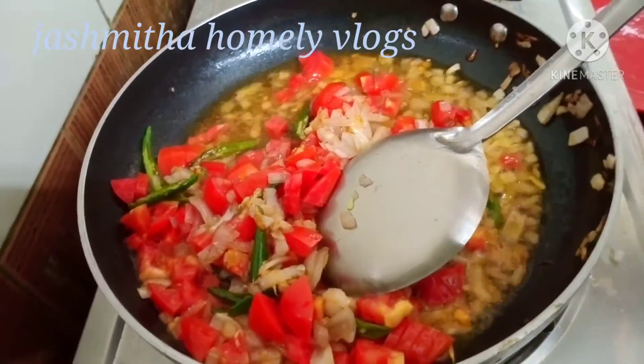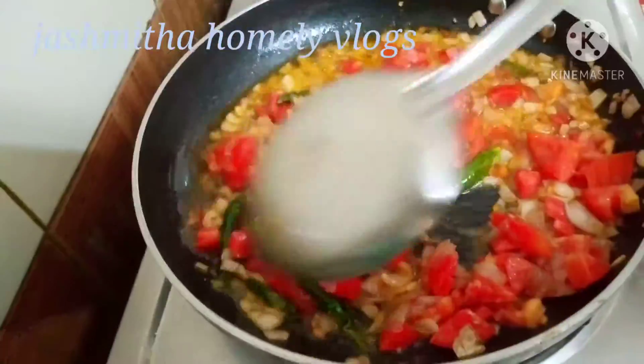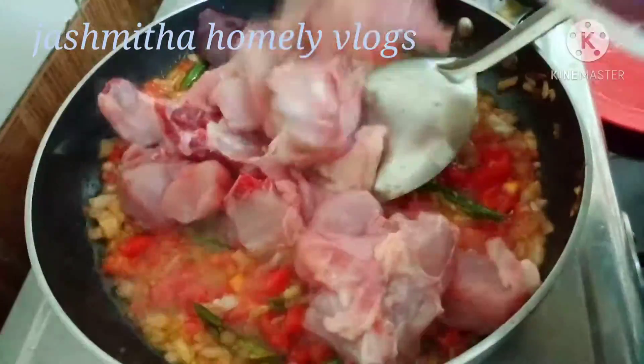Add the tomatoes. Add some salt. If we fry it, add salt — water is very strong. Pour the onion, then add the tomatoes. Let it dry so we can fry it.